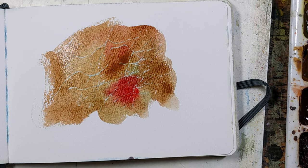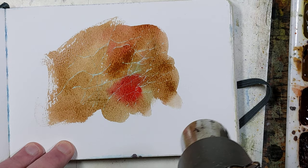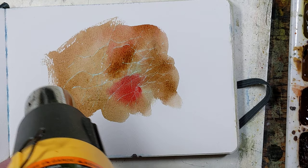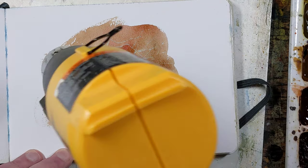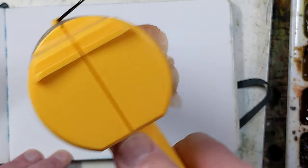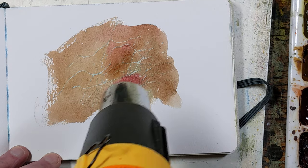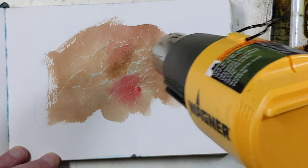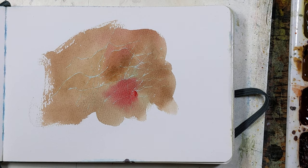I'll dry that. You don't really want to use a heat gun or hair dryer much on the masking fluid because that can sometimes almost melt it into the paper. But your mileage may vary — do whatever works for you.